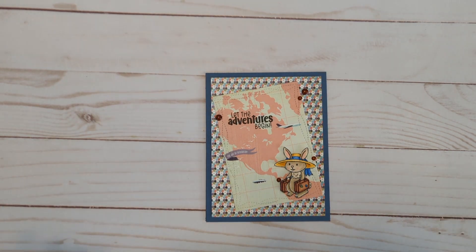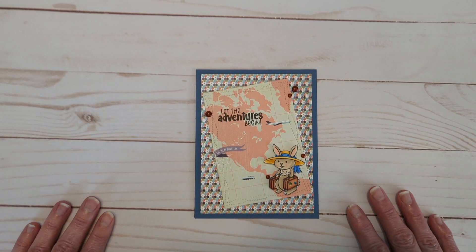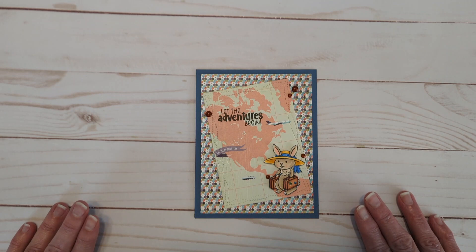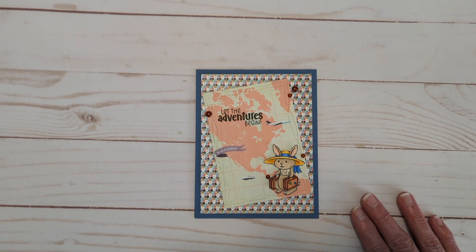Everything will be linked in the description box below — the Facebook group where you can enter your card, grab your Craft and Kimmy supplies, and come play along with us. I'll also link whatever I can find that is still available. Obviously the paper will not be, but the stamp set and the dies are.